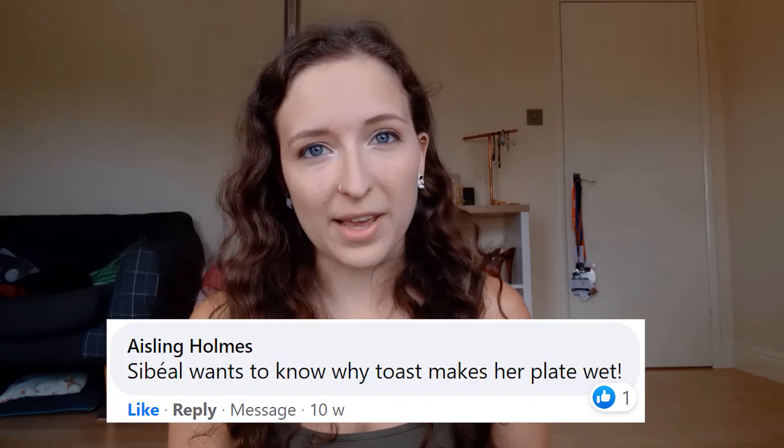Hi, my name's Lia and I attempt science on the internet. Shabeo wanted to know why toast always seems to make your plate wet.